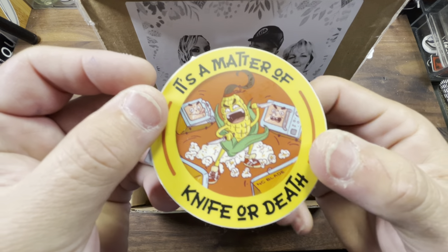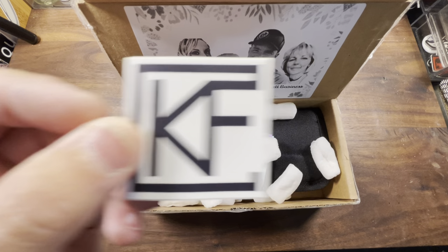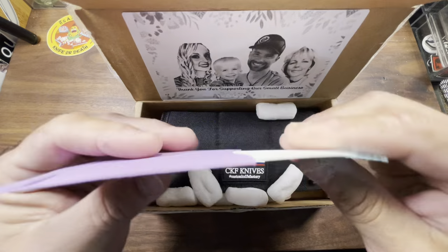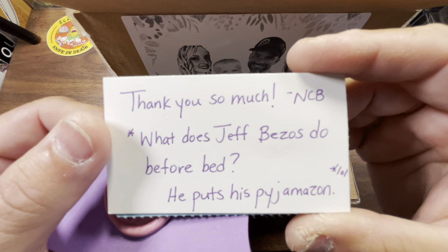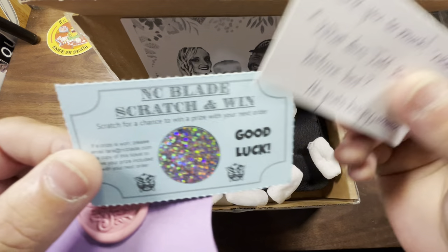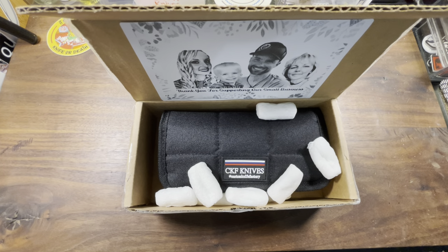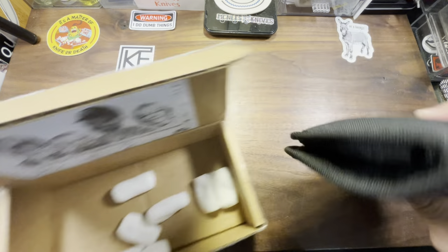It says 'It's a matter of knife or death.' And then there's a sticker — do y'all know what the fuck that is? CKF baby. That's right, we've got another CKF addition to the collection. They always give you a joke and a scratch-off — I've never won one. Let's see what this joke says: 'What does Jeff Bezos do before bed? He puts his pajamas on.' Hopefully I win one day. I don't think I've ever heard of anybody that's actually won on that scratch-off — I don't even know if it's a real game. But anyways, I digress.